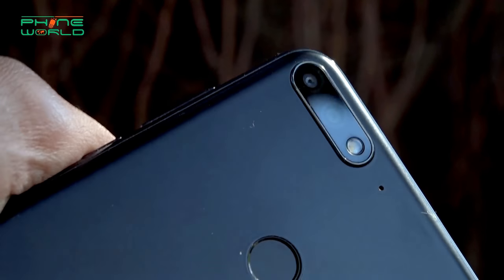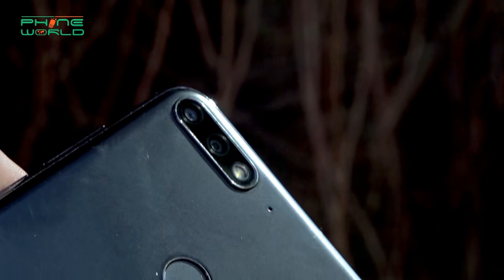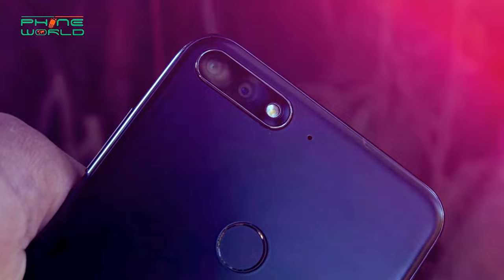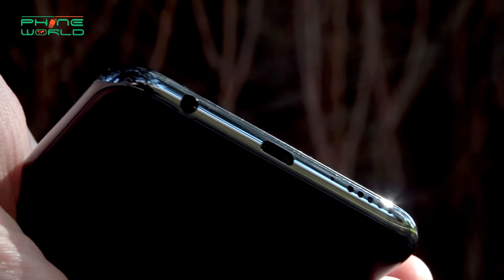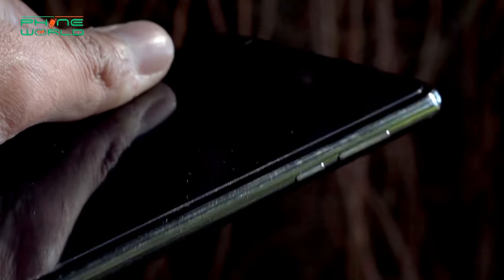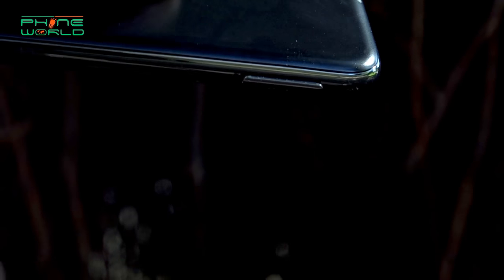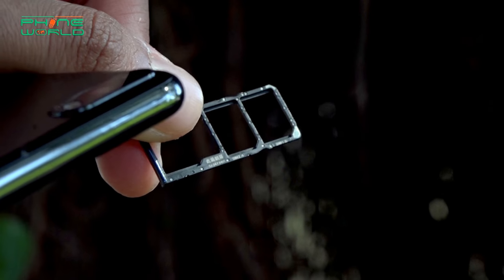On the back and top you can see two dual cameras, a flashlight, and an external secondary mic which will be active during video recording and also has a noise cancellation feature. Below that is a fingerprint sensor. On the bottom there are speakers, a primary mic, a simple USB jack, and a 3.5mm audio jack. On the right side you have volume keys and power keys, and on the left side you have a slot for SIM and SD card — a hybrid slot and a dedicated slot. You can use two SIMs and expand storage up to 256GB.